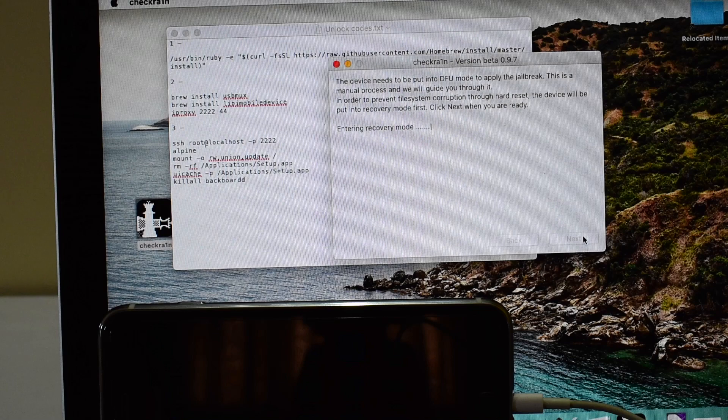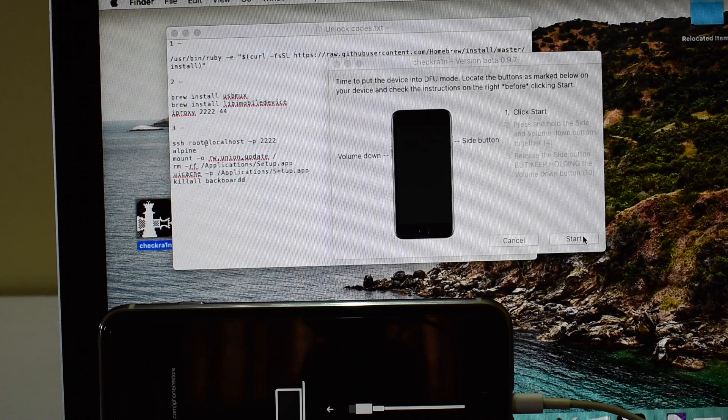Let's begin the jailbreaking process by connecting the iPhone to the Mac using an original USB cable. Click on the Start button on CheckRain jailbreak software to begin the process. It puts your device into recovery mode. Once the device is in recovery mode, your Mac prompts you to restore or update your device. Just close that window and get back to the CheckRain software.